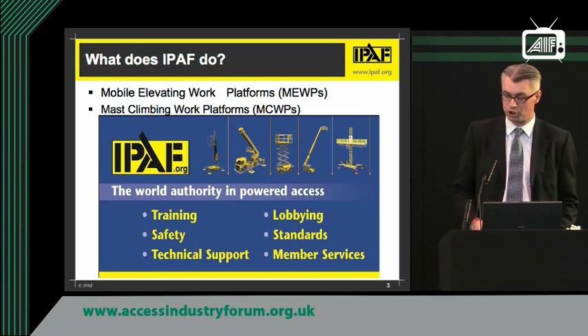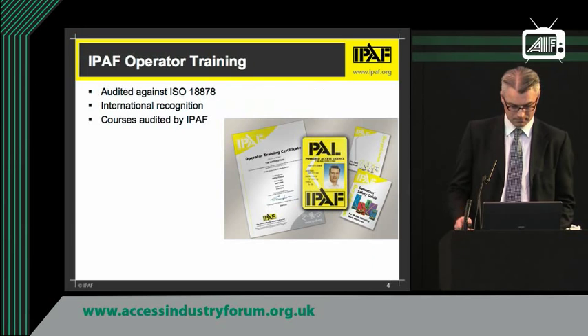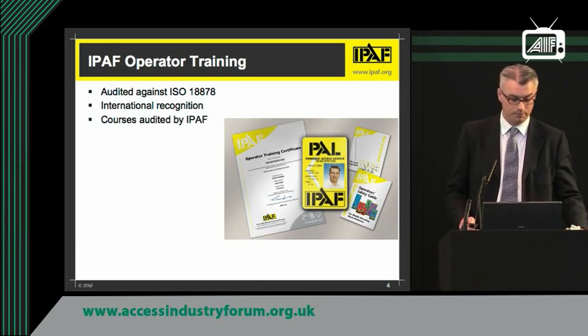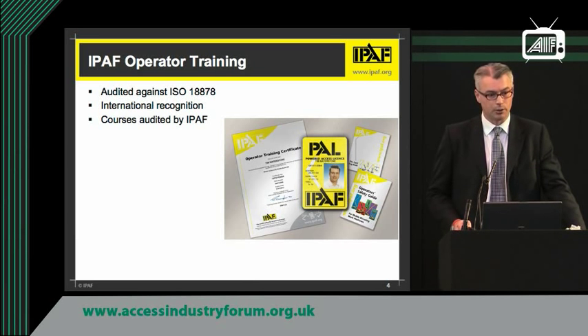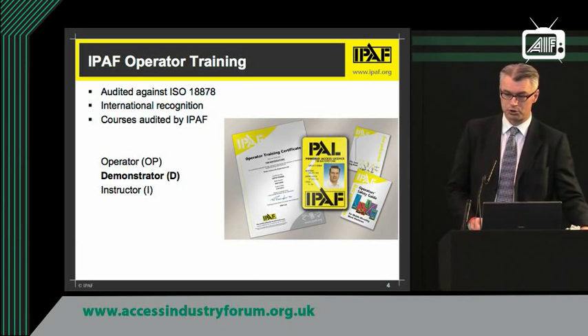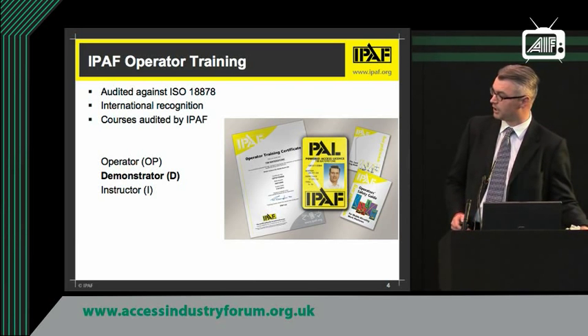I'm not going to do a big sales pitch because we've got a lot to get through, but the IPAF operator training program — many of you will know — is audited against ISO 18878, an international standard for MEWP operator training. It's internationally recognized and we're currently running the same course in 23 countries, with auditors who go out and check on the training centers and instructors to make sure they're of sufficient quality and standard. What makes us stand out is that we have three levels: operators, demonstrators and instructors. Demonstrators is fairly crucial in our industry and one of the main subjects I'm going to be covering later today.